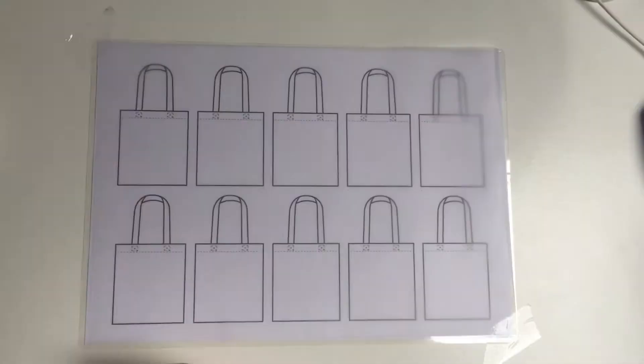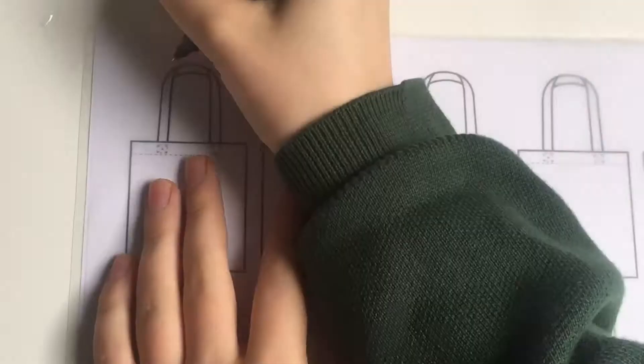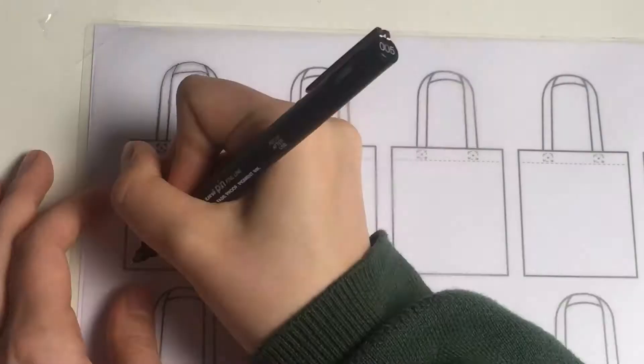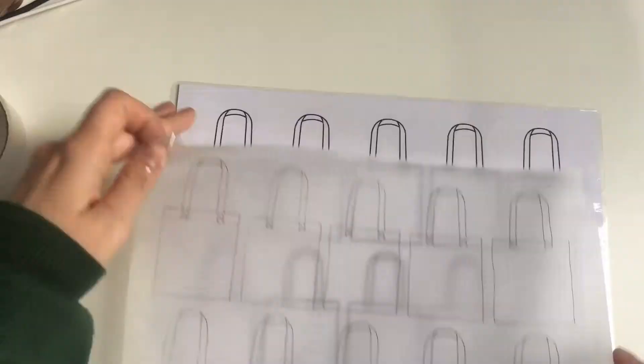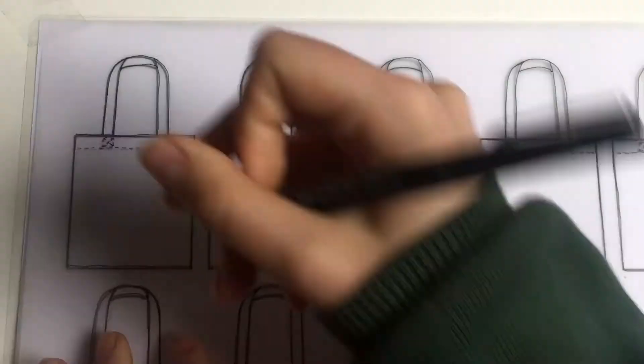With a pen I'm going to start tracing over the tote bag design, being really careful and trying to make sure that I don't make too many mistakes. I'm adding all the little detail in as well, and I'm going to do this for every single bag design — so I've done ten.